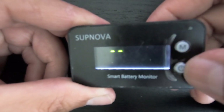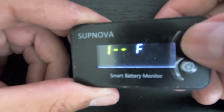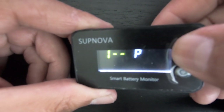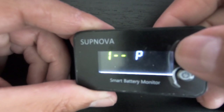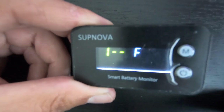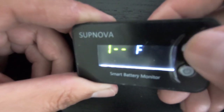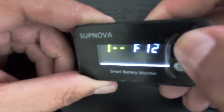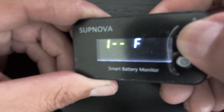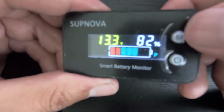Menu one is the type of battery you have. Press power to enter menu one. I have mine set to F for LiPo. Press mode to cycle through the three different battery types: B for regular lead acid, L for lithium, and F for LiPo batteries. Press power to set your battery type. You can also press mode to cycle through the number of cells — mine is set to four. Press power to set, then hold mode to save.